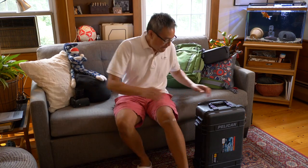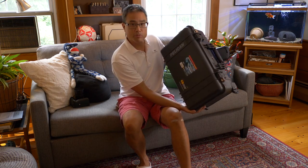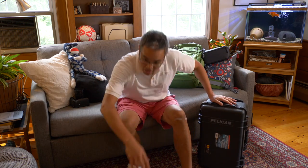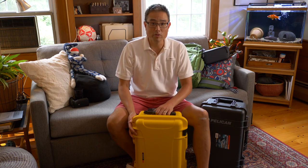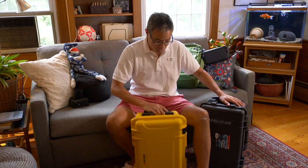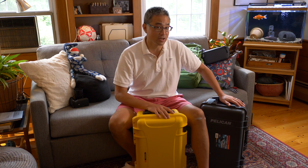Check this out. This is a Pelican 1510 waterproof protective case — the one that's carry-on compatible with wheels and an extendable handle. I also have the Nanuk 935, which is also waterproof, carry-on compatible, has wheels, and has an extendable handle. This is the ultimate showdown of two of the most popular protective cases that are carry-on compatible. So which one should you spend your hard-earned cash on? Stick around to find out.